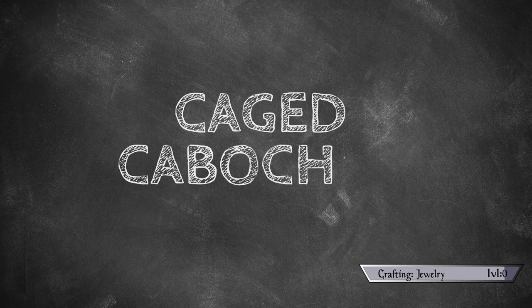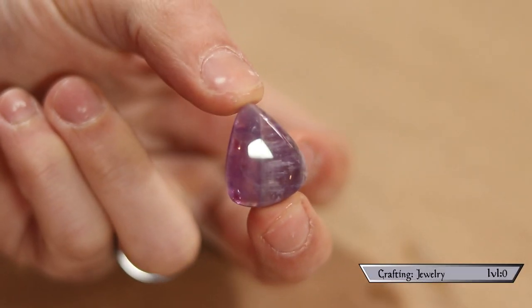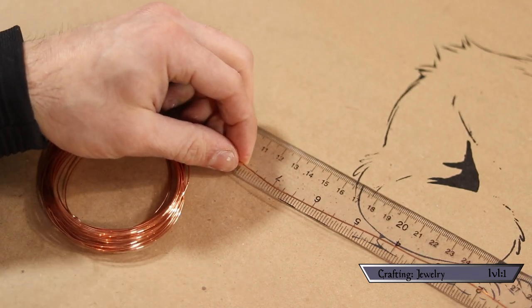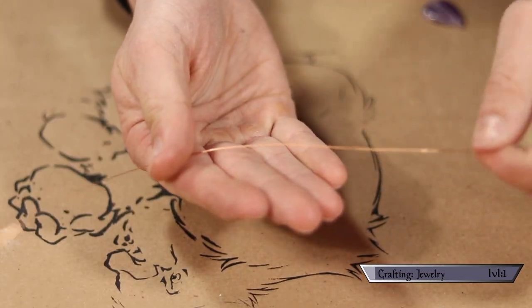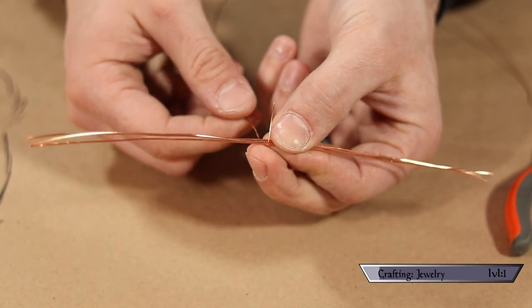The most beginner-friendly technique I could find was the cage wrap. The premise is just like it says — we're going to build a cage around our stone to hold it in place. For my first foray I chose a pretty teardrop amethyst. I started by cutting three strands of 20 gauge copper wire at eight inches each — depending on the size of your stone those lengths will vary, you just need enough to wrap around the stone and leave some over for the bail and swirls.